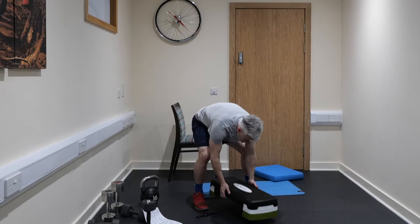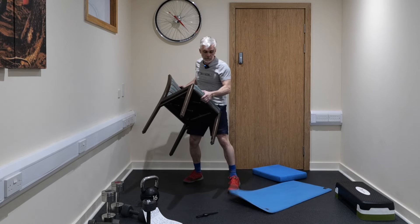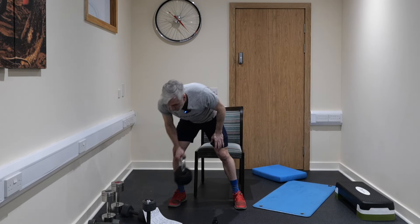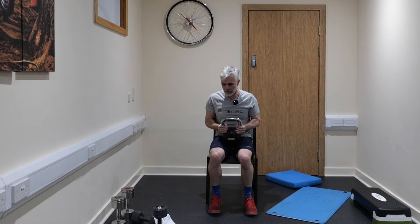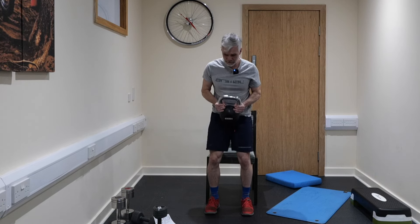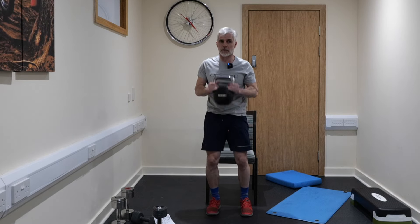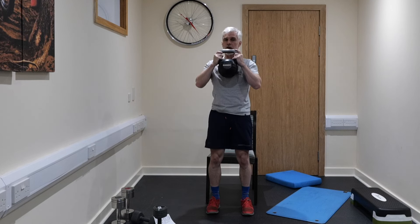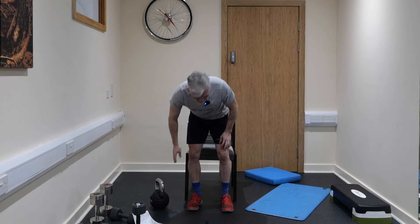I normally do sit to stands with a weight but you don't have to. Just get a chair — time is against us as it always is when we do this. We're going to do 30 seconds of sit to stands. Grab any weight you want, hold it any way you want, and away we go. There are seven minutes of class left — crazy how quick it goes. Really functional exercise, and the chair normally makes it a little bit easier to get a good squat. Five, four, three, two and one.